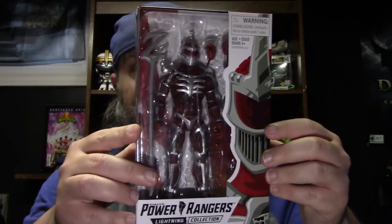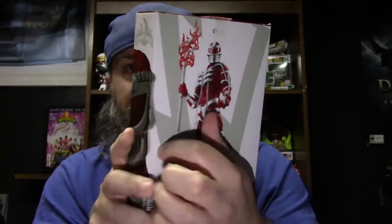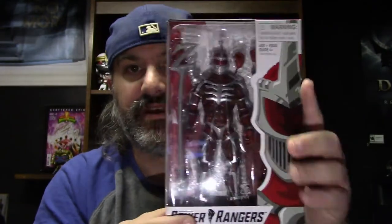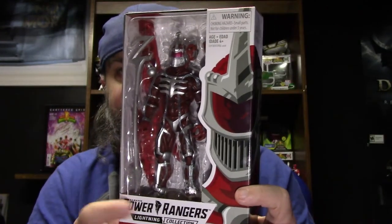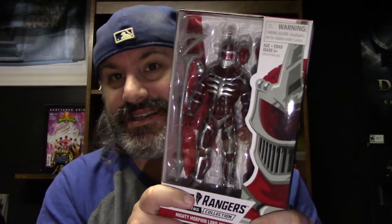First off, I have finally finished a wave of releases — finally. With this figure right here, I am now complete on wave one of the Lightning Collection figures, and I finally have Lord Zed. That's right, I have just the regular release Lord Zed. Finally happy to get this figure. I was able to get this one off Amazon, so very, very happy to get this. Now let's take a look at the 360.